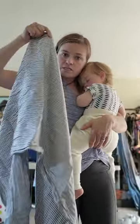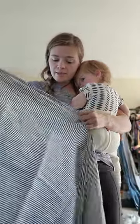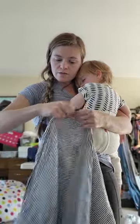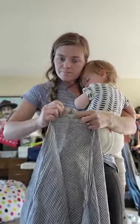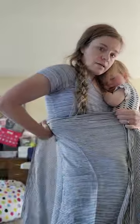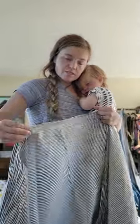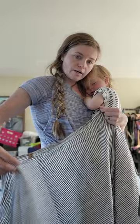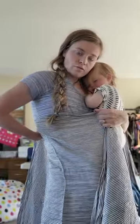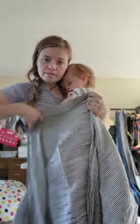It is a size 3, so it is a shorty — maybe it's my base minus 2. I'm going to go ahead and pop him on my back. I'm going to do a double hammock — going to place it on my back and just off-center that middle marker by about my middle of my back to middle of my front, and put that on his back.